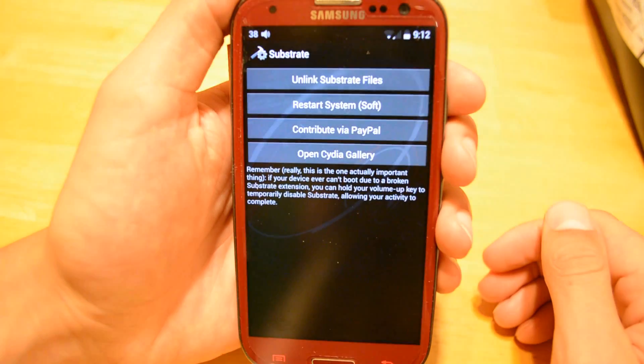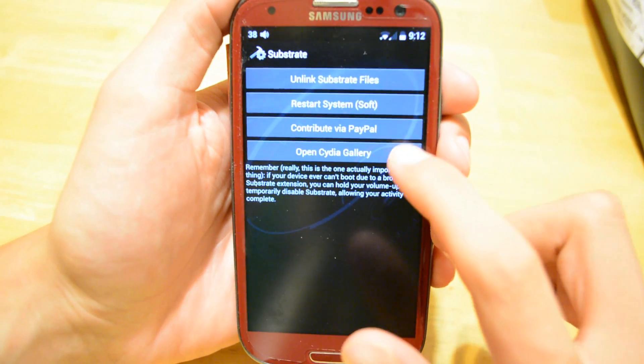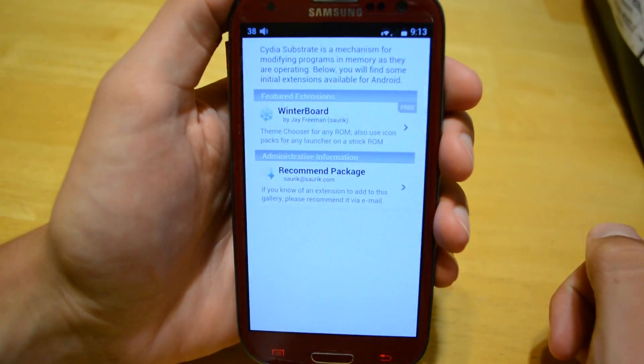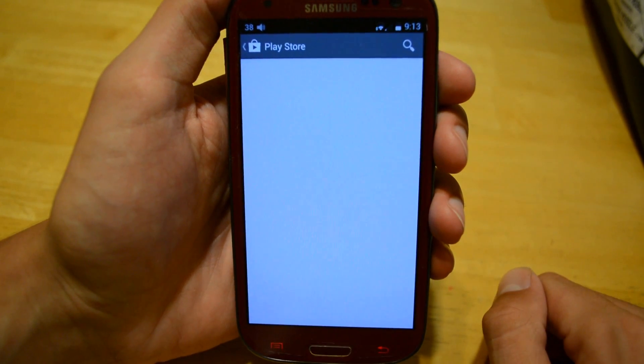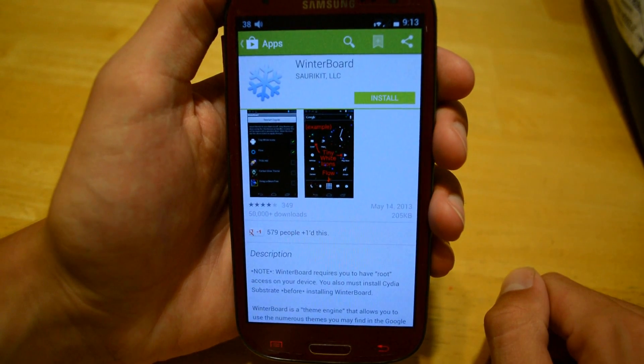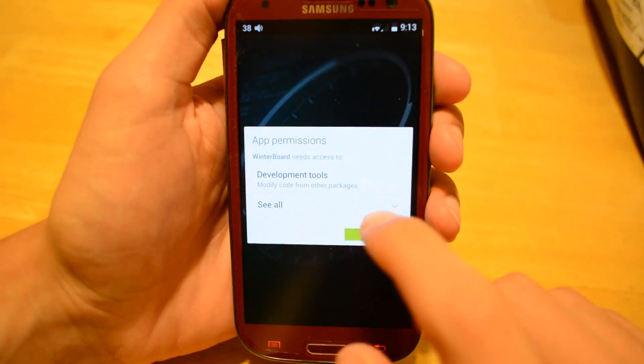This time we'll have more options — we can actually click Open Cydia Gallery. So as of right now, Cydia for Android only has one feature extension, which is Winterboard. I'm assuming as more stuff happens, more tweaks will be available, but right now we can only install Winterboard.